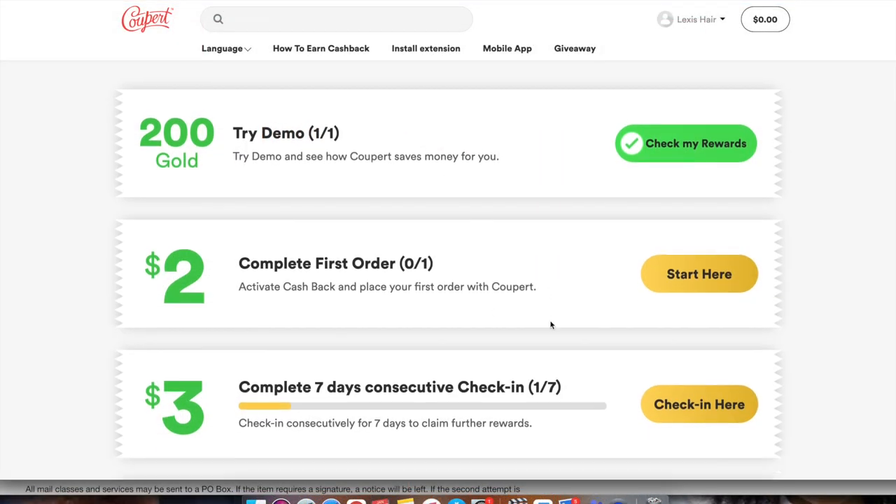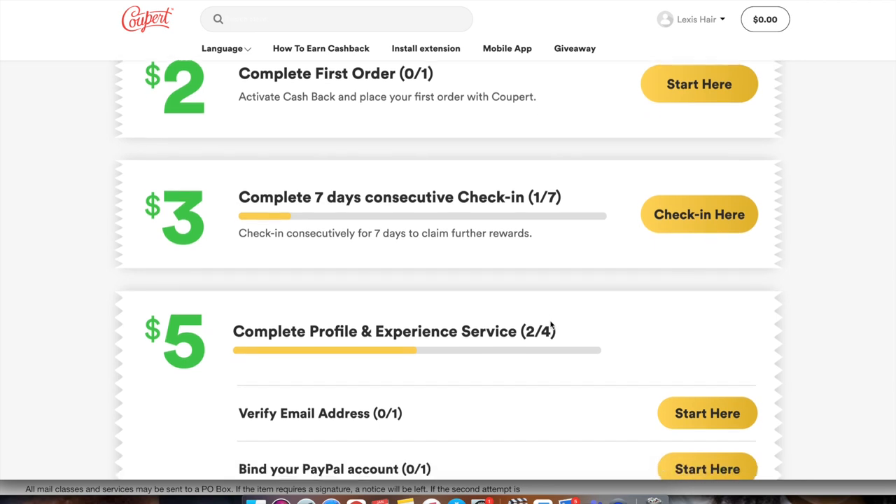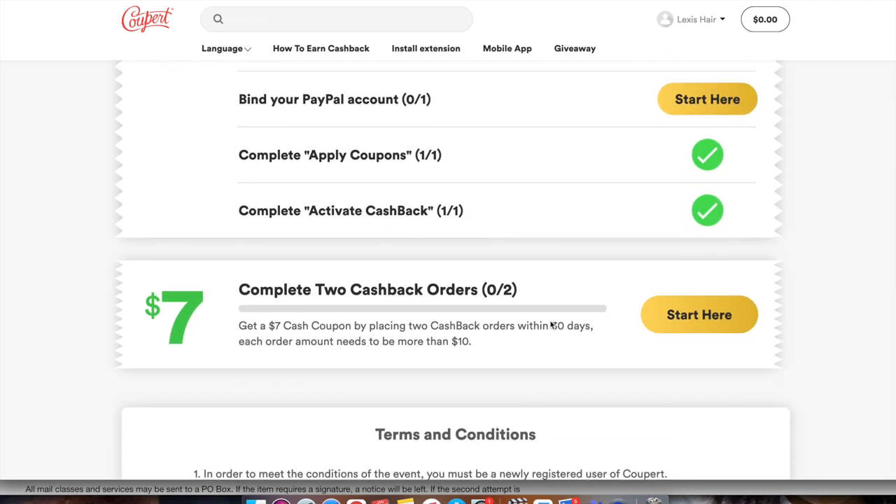Make sure you guys check out their website and sign up. As a new user of Cooper, there are new member tasks you can complete in order to get twenty dollars applied to your account. Check the link in the description and download the plugin.